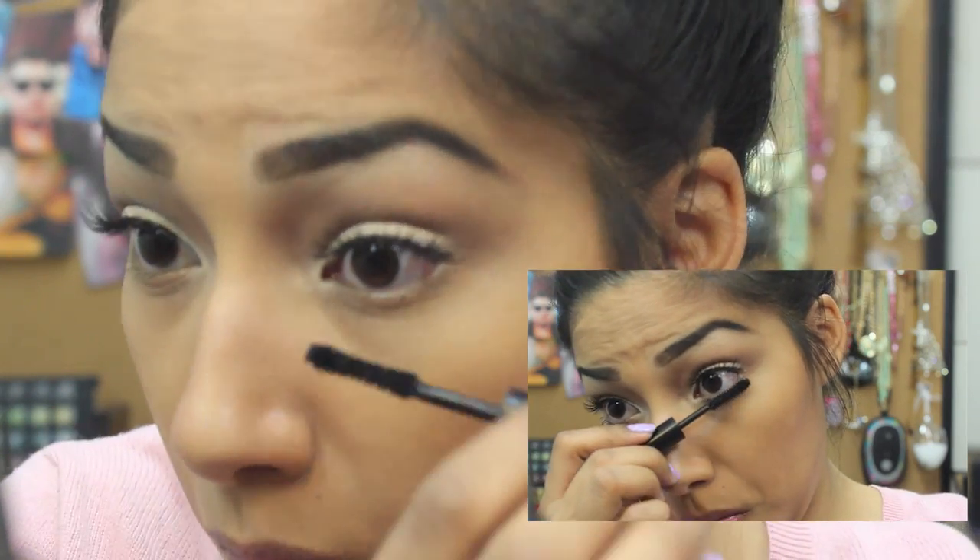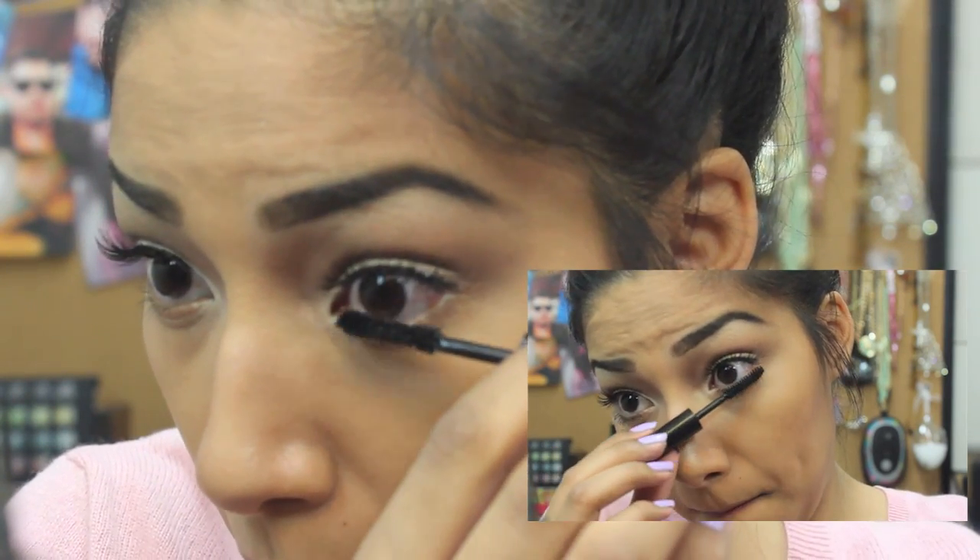Now I'm gonna apply mascara on my bottom lashes — the mascara I'm using is called It's So Big. After that I'm applying some eyeshadow on my inner eye, some gold eyeshadow, and the look is complete.